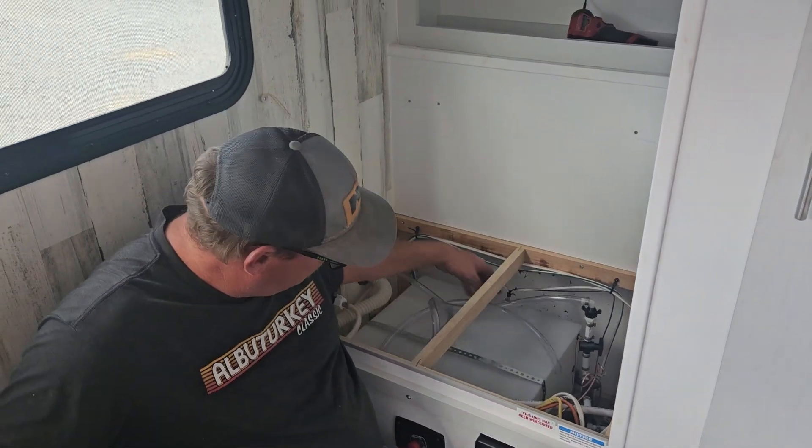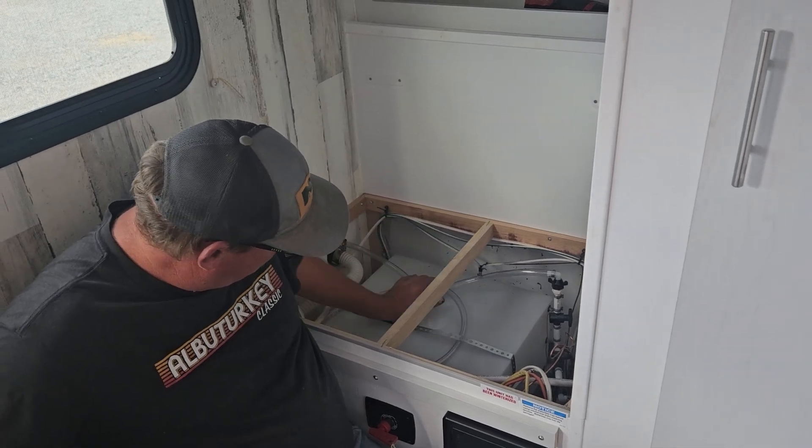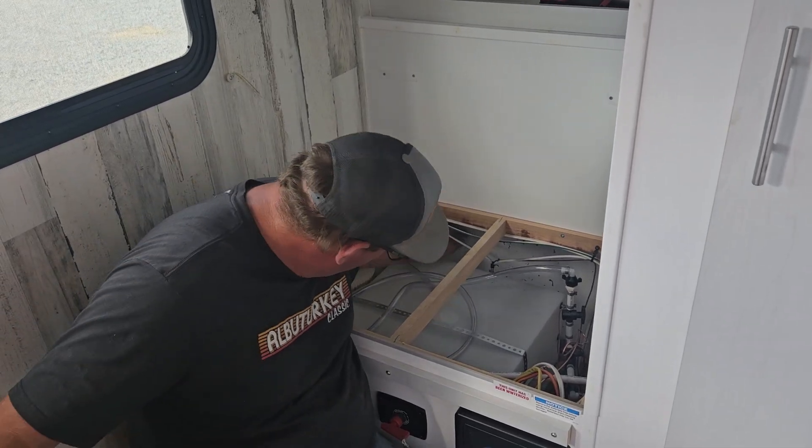Again, this is Valerie and TJ with RV Sales in Moriarty, New Mexico, showing you how to winterize your TLRV travel trailer.